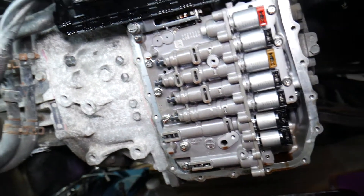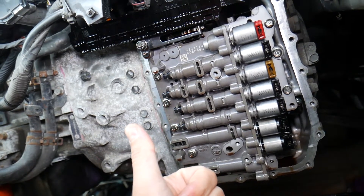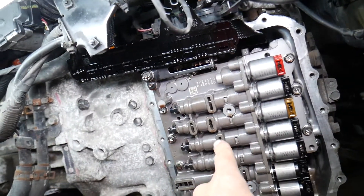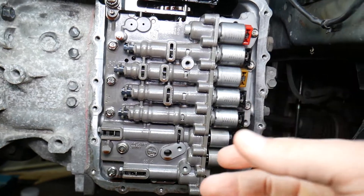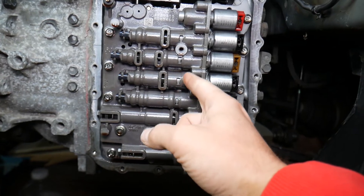If you have problems with the transmission shifting hard, that could be due to a solenoid that is dirty and sticking. If the transmission is slipping or has a kick, that could be because of that solenoid as well. Another cause could be a dirty throttle or dirty transmission valve body. You can see the fluid is extremely dirty inside — you can see the swirls from clutch wear. The transmission has multiple moving parts.